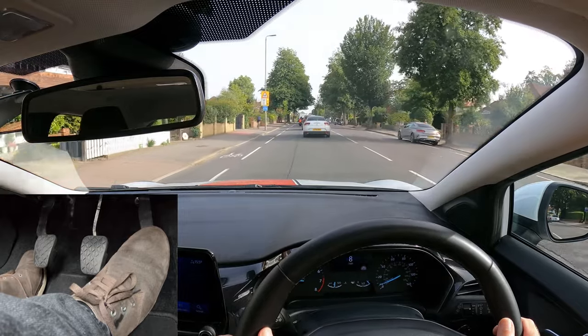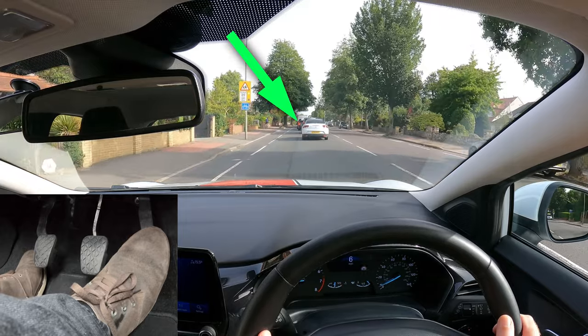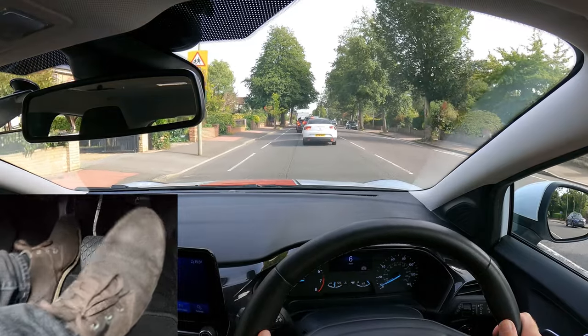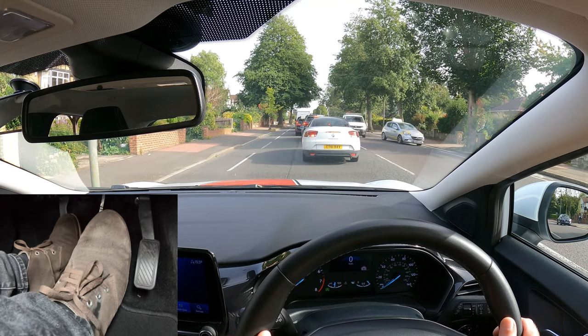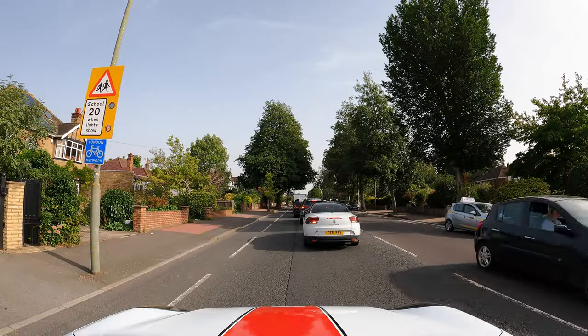Keeping my distance from the vehicle in front, I can see them braking up ahead — so off gas, clutch down and light braking. It's always good to see a bit of road between you and the vehicle in front, just in case they roll backwards when they move off, or if they break down you'll be able to get round them.